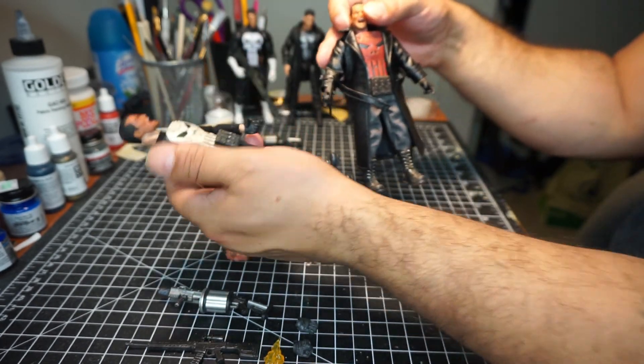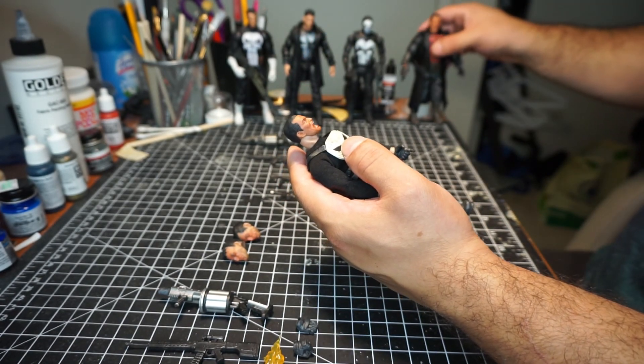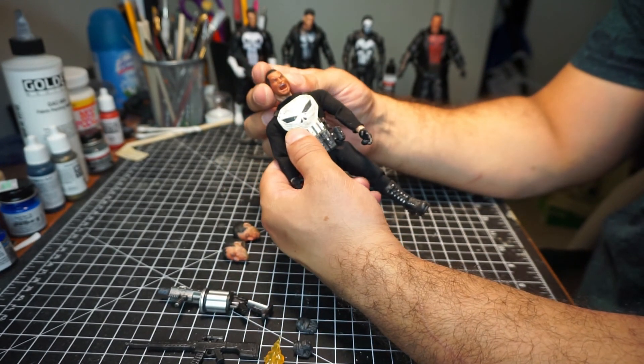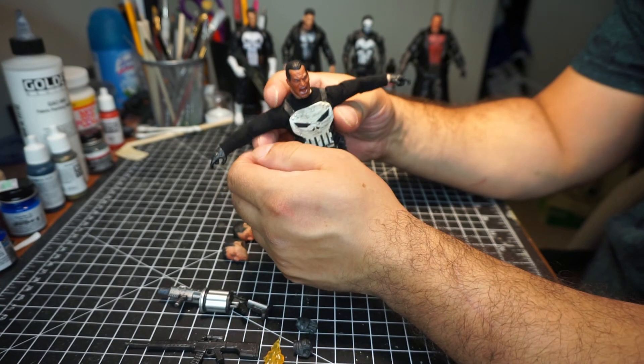I also wanted a white skull as well. I like the red skull, but I wanted a white skull — the traditional Punisher skull. I'm actually really surprised with how well this figure is put together for a knockoff.